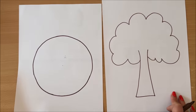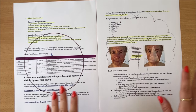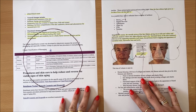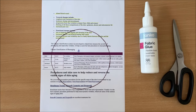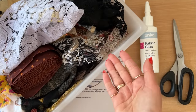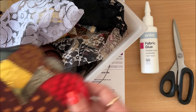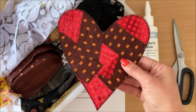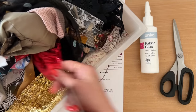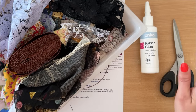Now I'm turning the page around to start gluing my fabrics down. The reason I turn it around is because I have writing on the other side and I want to cover that. I have my glue ready and my scissors, and now I'm going to get a few different fabrics out of the box — looking for things that go well together. You can do completely random colors, total freedom at this step.